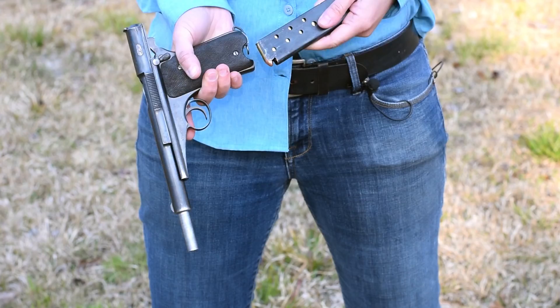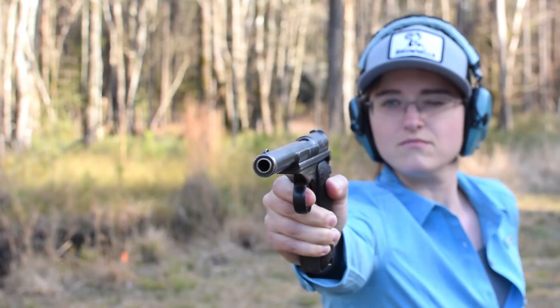Almost like a 10-year-old drew it. To load up, pop in your 8-round mag of 9mm Largo, rack that tubular slide. Boy, that is stiff. Glad those serrations are aggressive. We're ready.